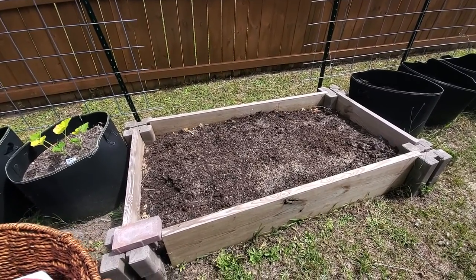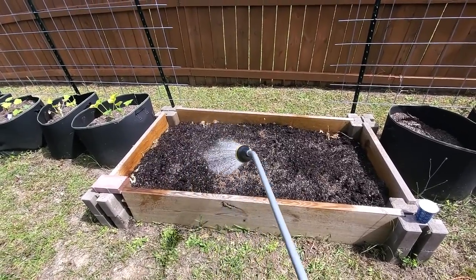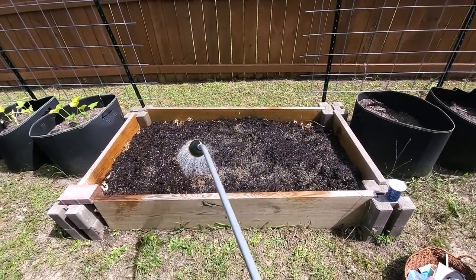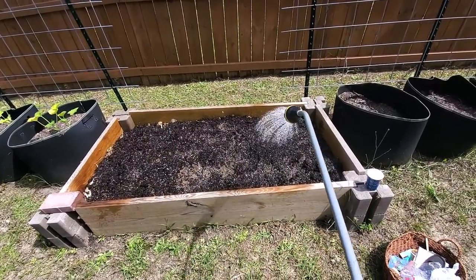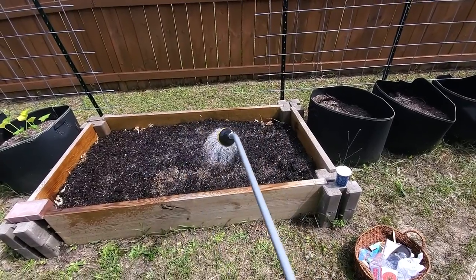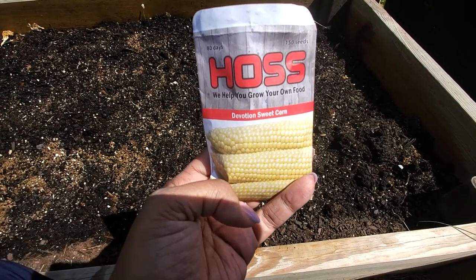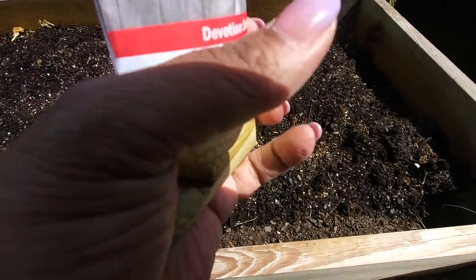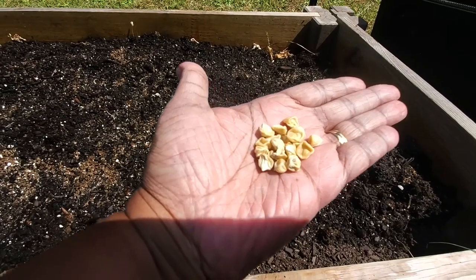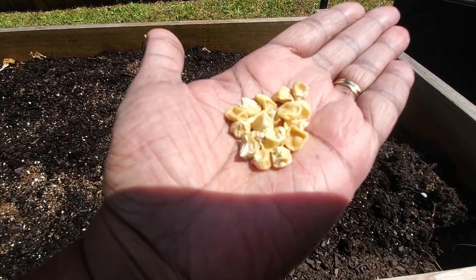This year our corn of choice is going to be Devotion, which is a super sweet hybrid variety from Hoss Tools. I amended this bed a few days ago — now I'm just wetting it prior to putting the seeds in. It's a dry day and it may rain tomorrow. I always have the urge to put seeds in the ground right before it rains. This variety looks a little wrinkly, which is my understanding of most super sweet varieties.